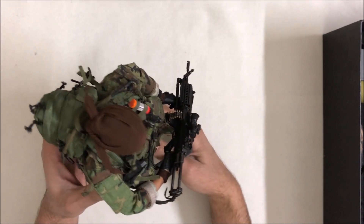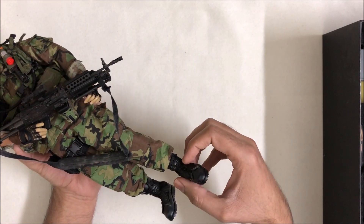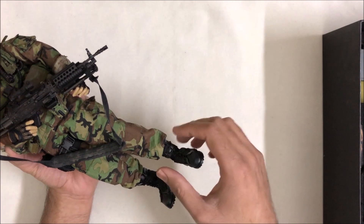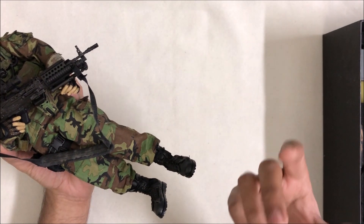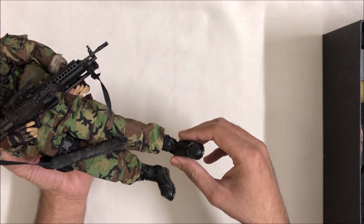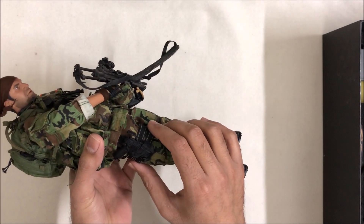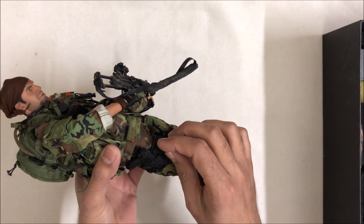If we start from the shoes, I have tucked in the pants because I like this style and it gives some original military look. However, in the movie, if you want to give an original look, then there will be no tuck-in on the shoes or something like that.